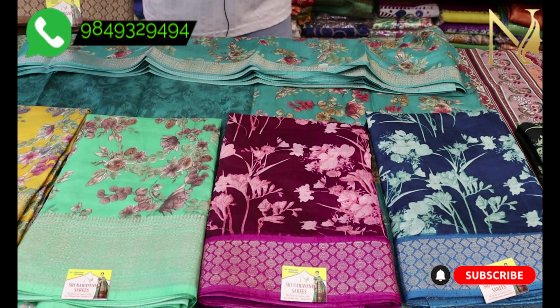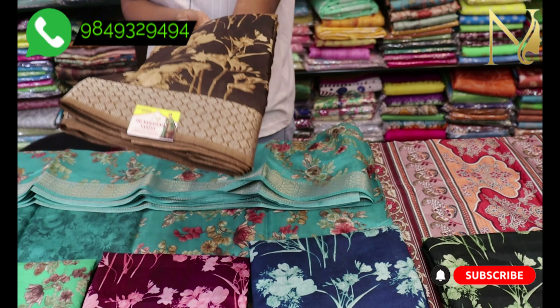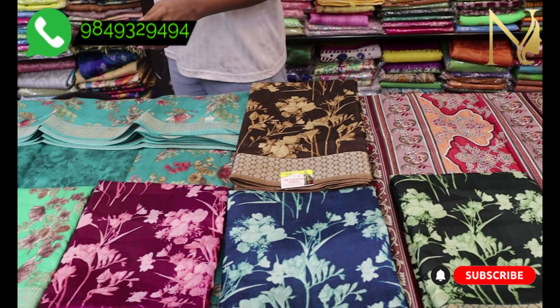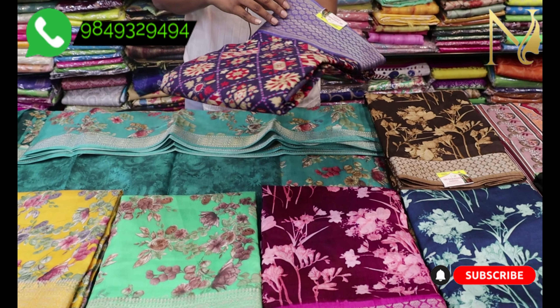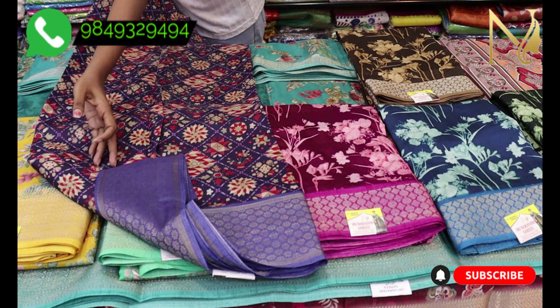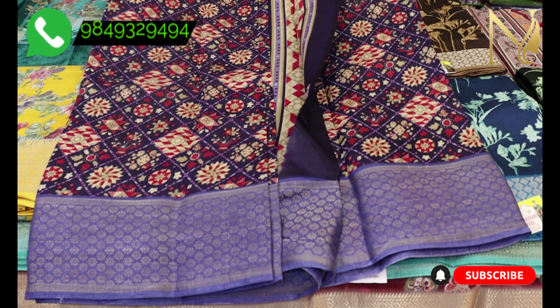I am going to show a print design — each one is very classy. There are floral paint and different designs available. This is the same Dollar Silk fabric. The price is also about 6.15 rupees. It is very lightweight.